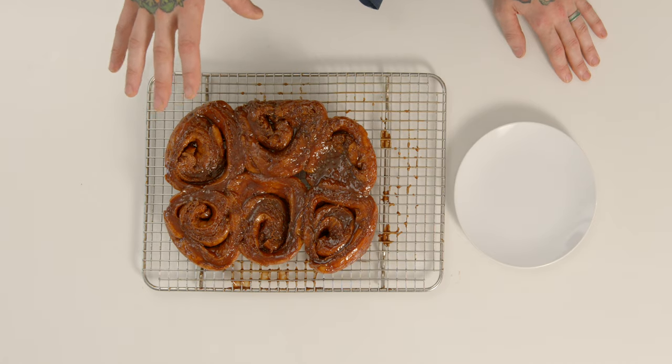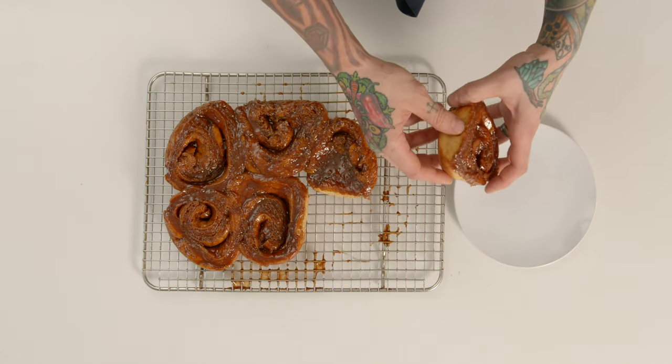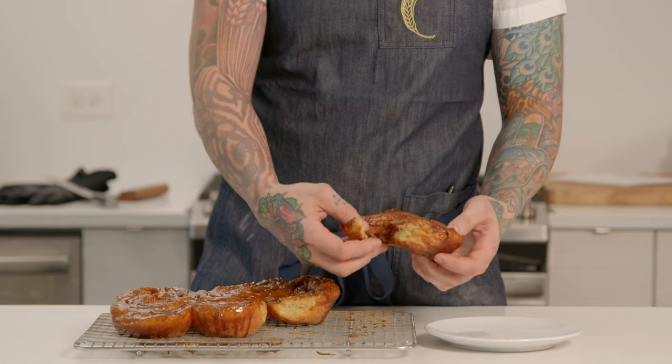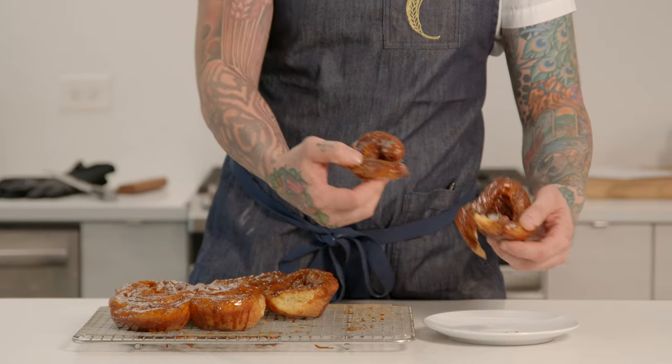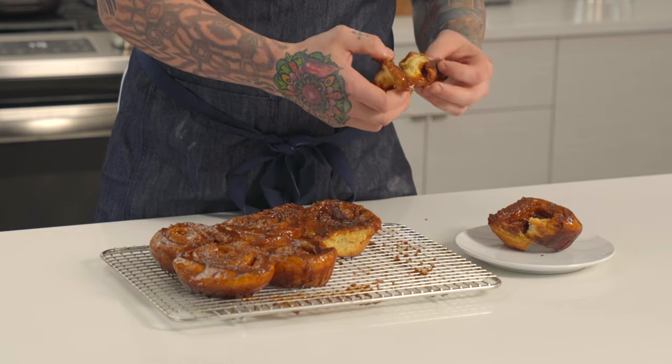Our buns have cooled slightly. These are best served warm, so don't be afraid to dig in a little early, but make sure you don't burn yourself. These are still really nice and warm. As I tear it apart — I always go for the center right away, that's the best part — it's got that goop all over it and fallen down into the creased layers. This is really just a nice, soft, light, and fluffy bread. You've got the fluffiness from the brioche and the cinnamon and brown sugar all baked together with vanilla. This is just one of those stupid good pieces of bread.